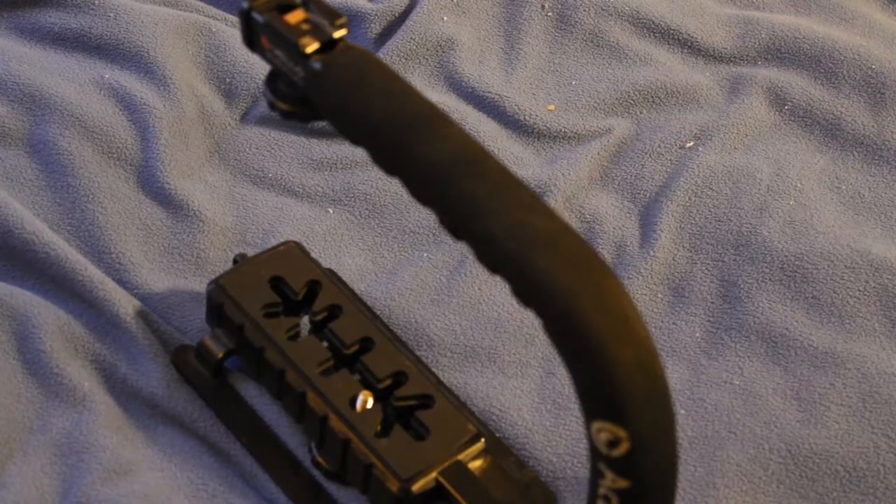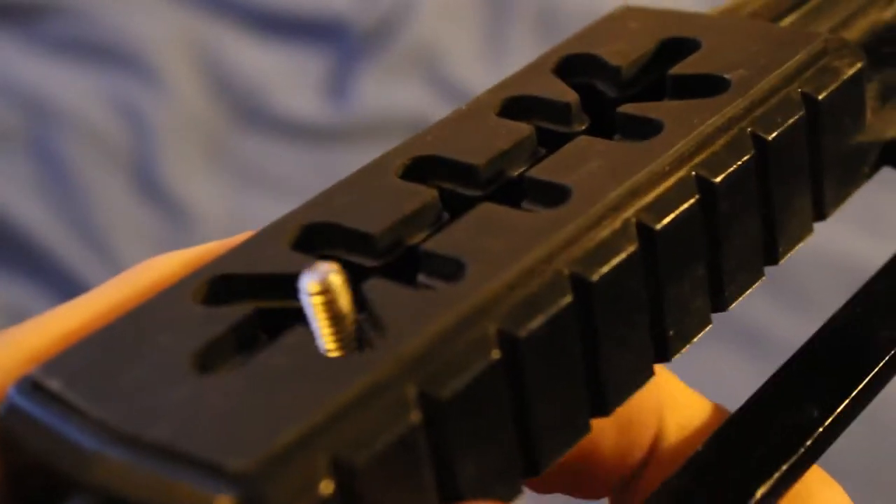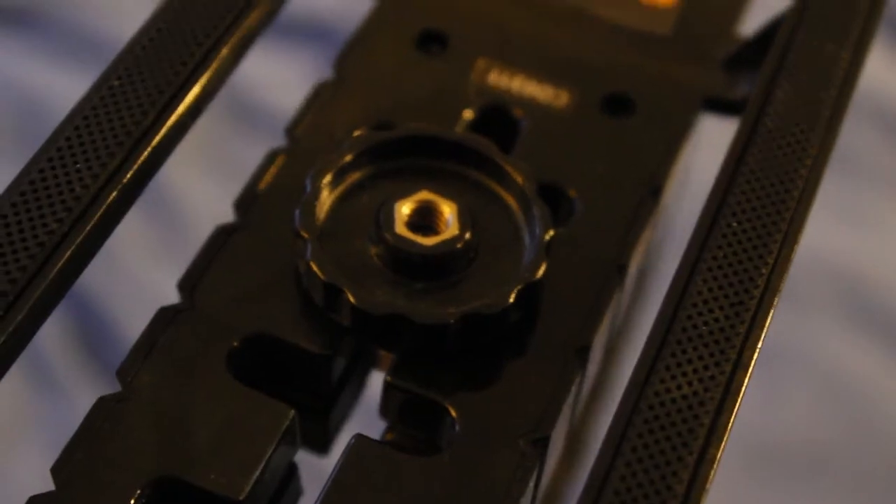Alright, next up is the Velo Action Pan. It's made for shots like running and jogging. It has an adjustable quarter inch bolt with a quarter inch insert for tripods and monopods, and an accessory shoe.